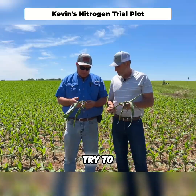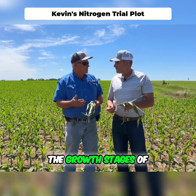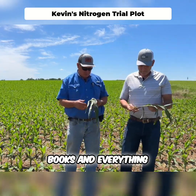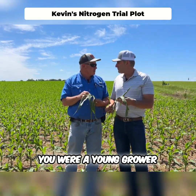One thing I always like to do — for me as a young grower — was learning the growth stages of the plant. I read the books and everything. This here is kind of what some call VE.